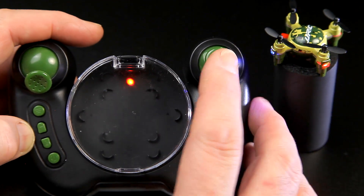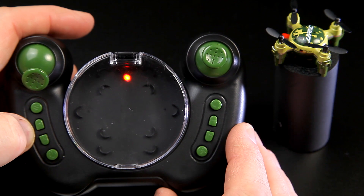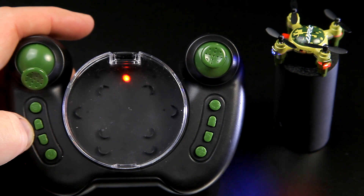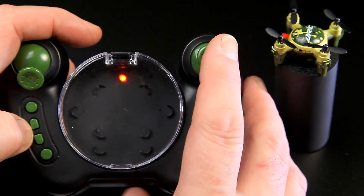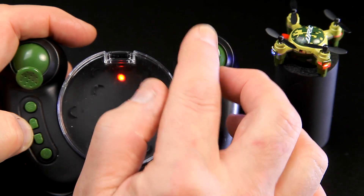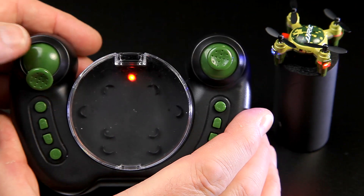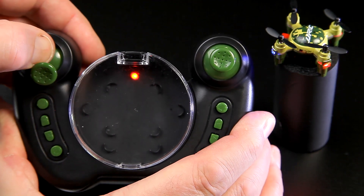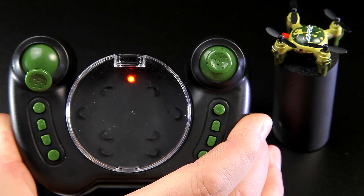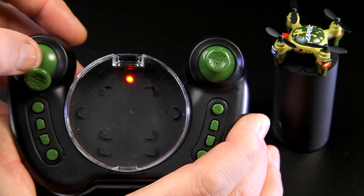Pushing the right stick down activates return to home, which starts heading back roughly to where you set up from. Honestly I can't see much sense in that on this tiny quad because it can never be that far away. Press it again or move any direction stick to turn it off. The other button here is headless mode - you'd normally have throttle up and then press it in. The LEDs flash differently: two flashes for return to home, three flashes for headless mode. Headless mode stays active until you press down again.